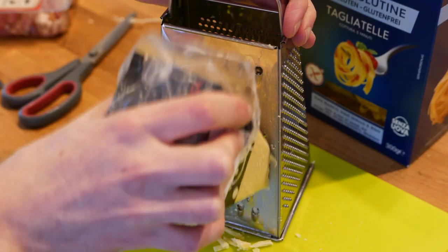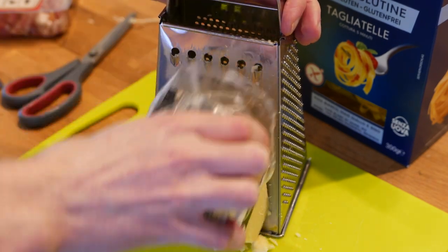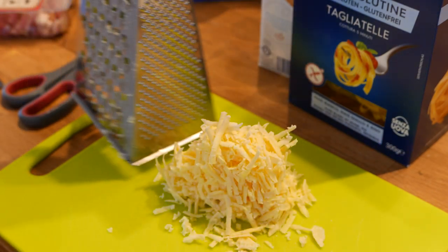Start by shredding yourself some cheese. I use 18-month matured cheese because some cheeses have small amounts of lactose, but this vanishes as the cheese matures.